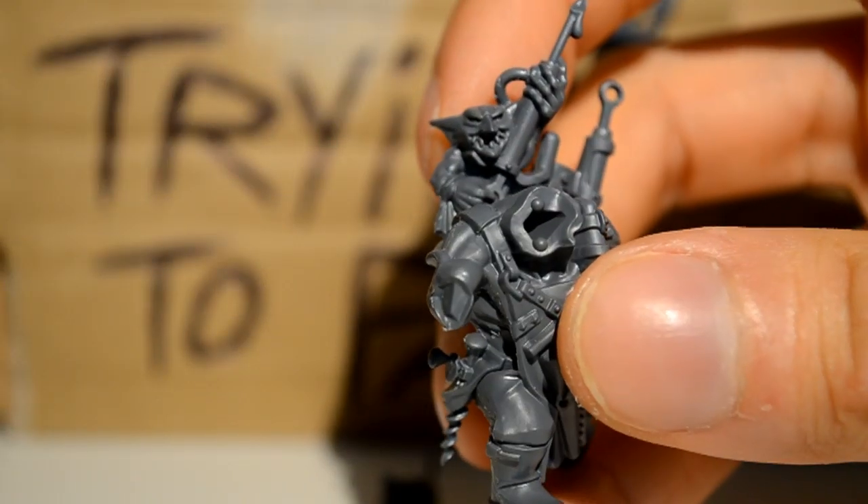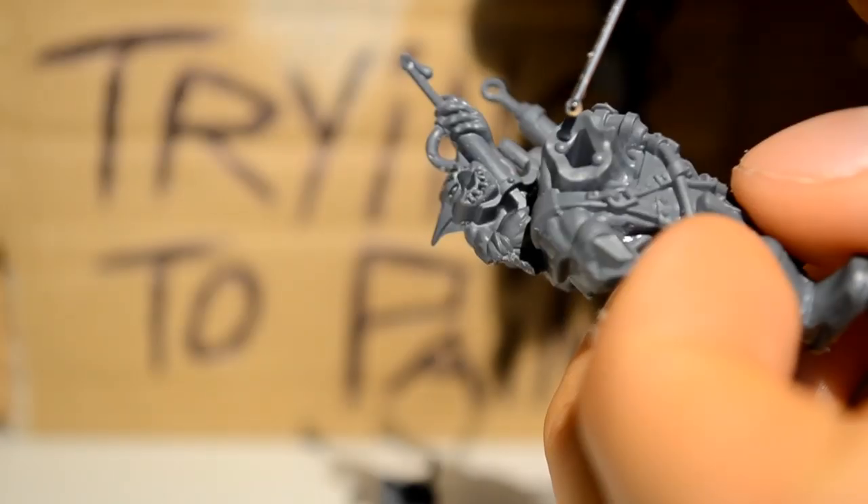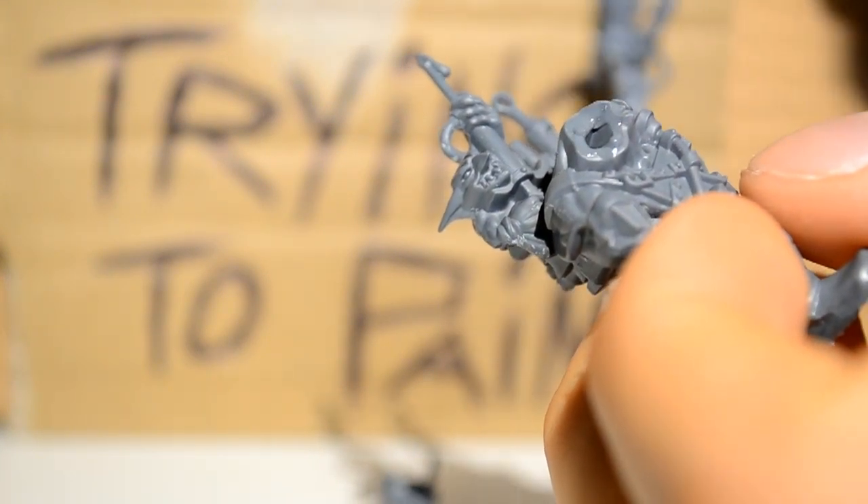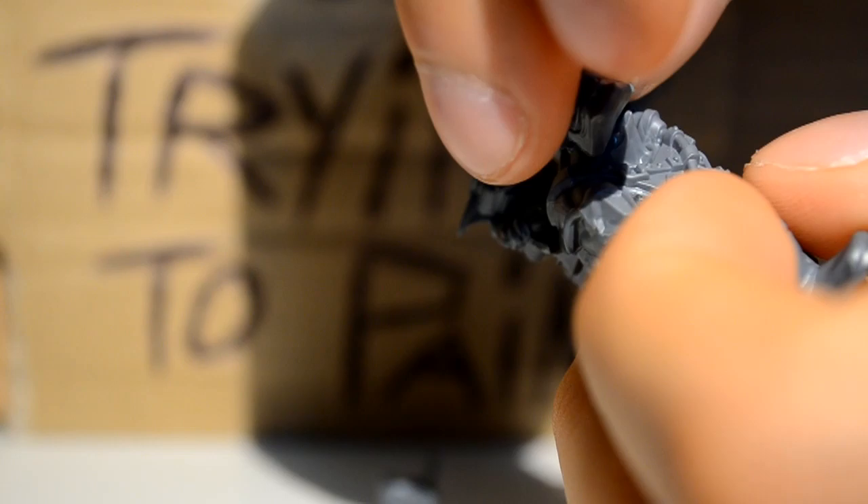Then I want to attach his head to the main body. If you look at the main neck here, there's two little nubbins and these go into the back of the head. So just put a little bit of glue on there, and the head will just go straight on and lock into place really easily.